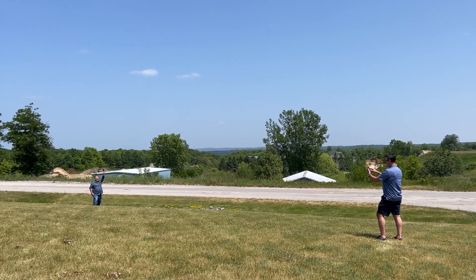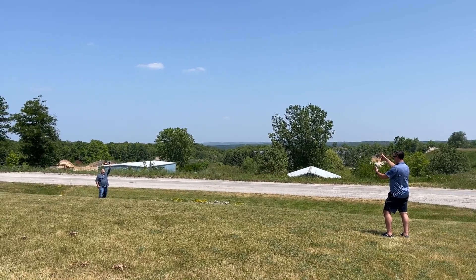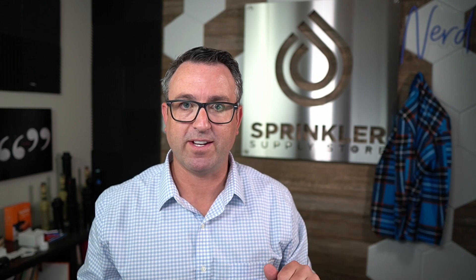I went outside with somebody else — they were holding the device so they could hear when it clicked — and we got about 125 feet, just line of sight, which I thought was pretty awesome. Honestly, I don't know why more irrigation systems just don't use batteries. I think you're going to see a lot more battery operated stuff in the future.